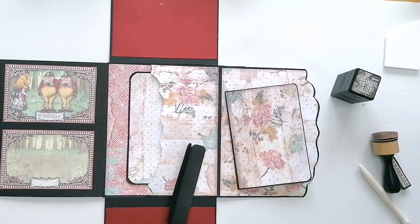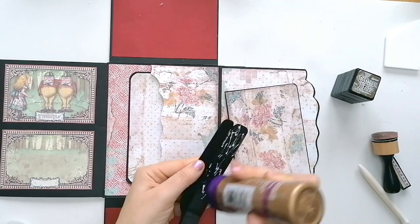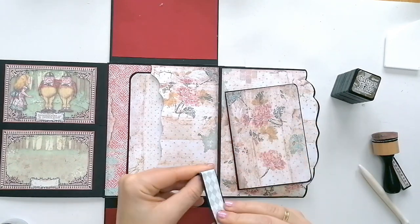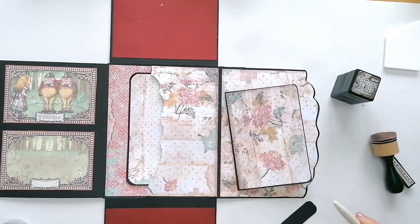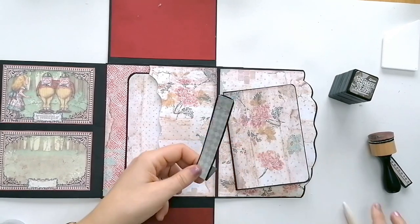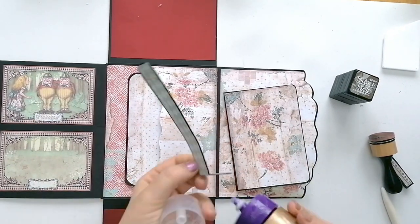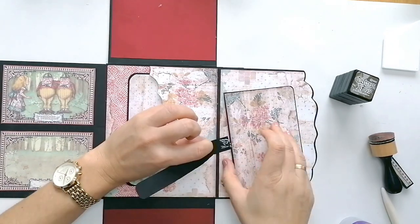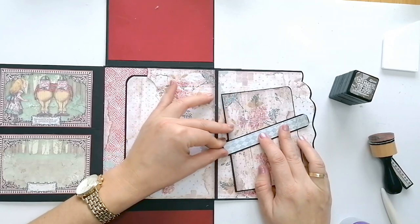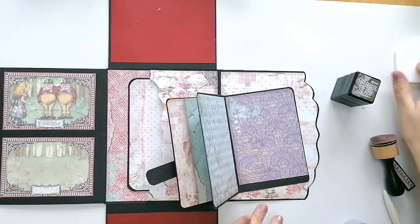He cogido una cartulina de aproximadamente un centímetro y medio. La he doblado por la mitad para que tenga más fuerza. Le he hecho aquí una sola pita, y la voy a meter para que se sujete bien aquí debajo.